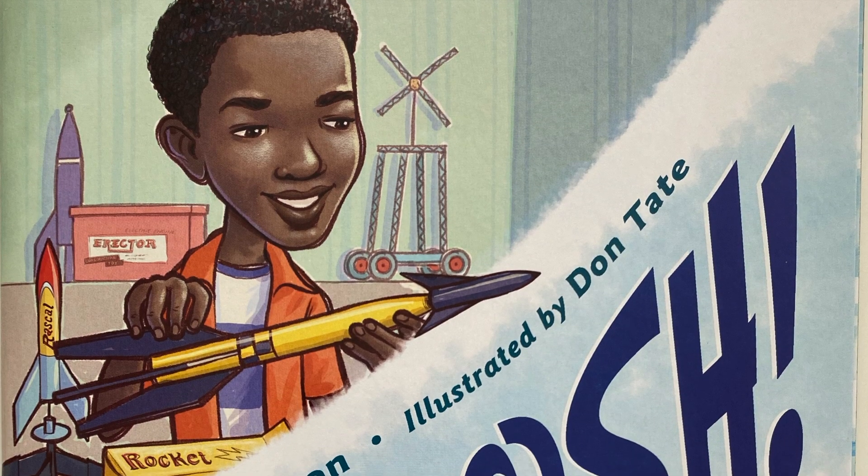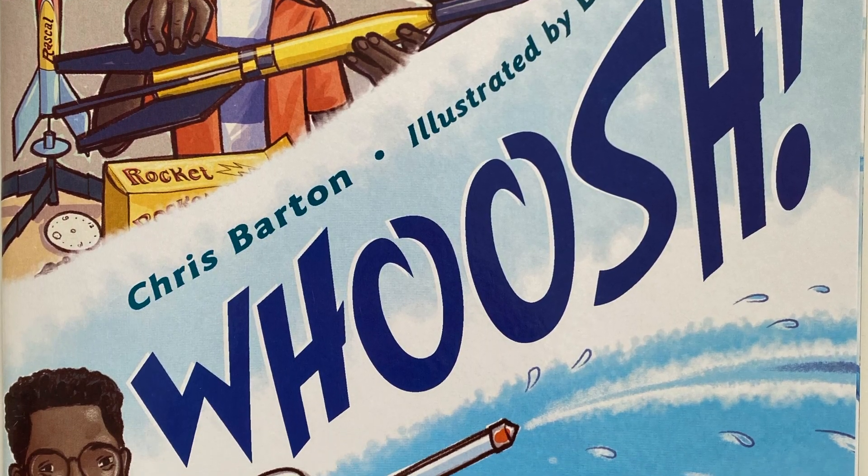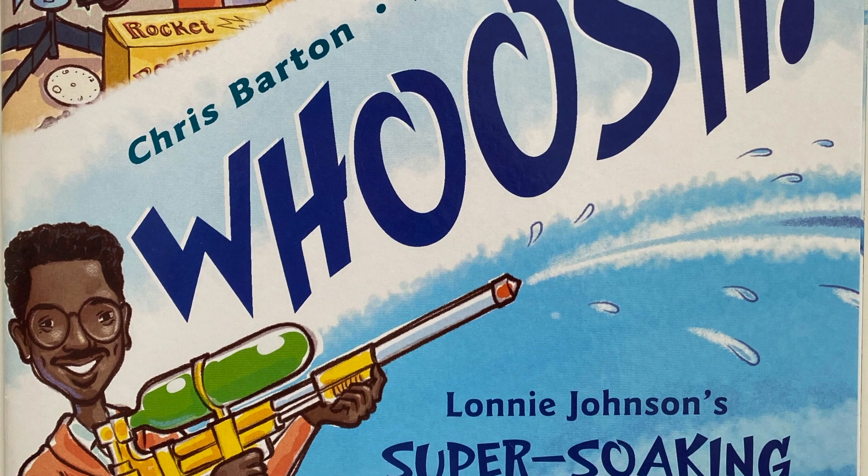Today friends we are going to be learning about Lonnie Johnson. Are you familiar with Lonnie Johnson? Maybe not, but are you familiar with the Super Soaker? Because Lonnie Johnson is the inventor of the Super Soaker. This book is called Whoosh! Lonnie Johnson's Super Soaking Stream of Inventions, written by Chris Barton and illustrated by Don Tate.